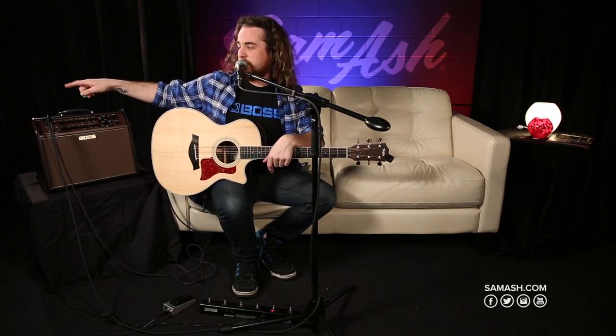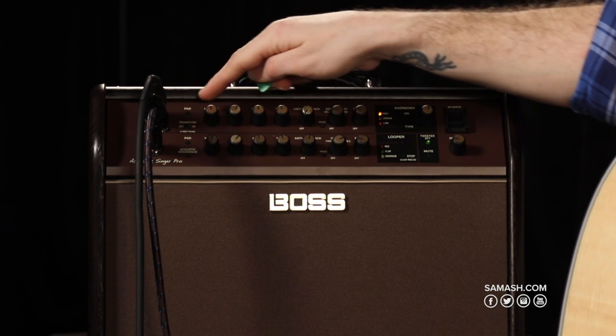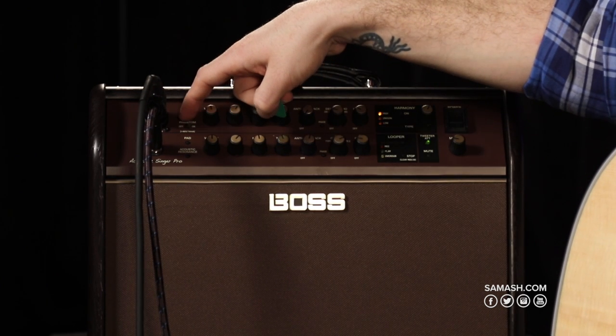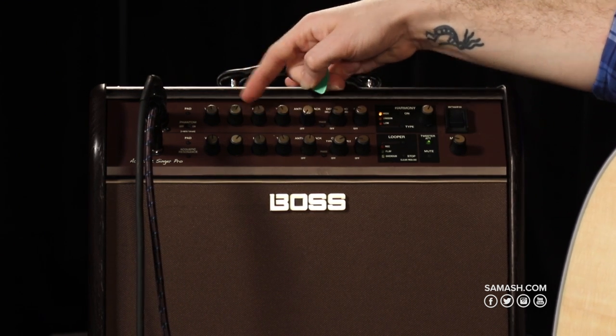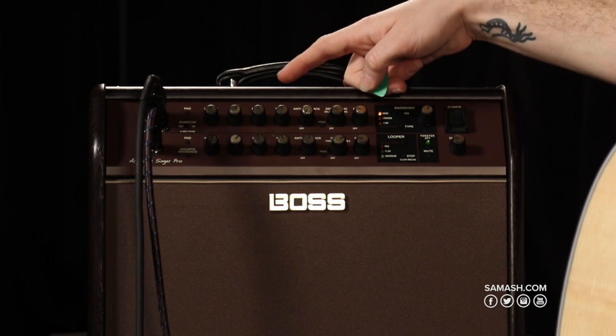I'm going to start with the mic channel. The mic channel is also a combo jack, so I can use a second instrument with it, which is really nice. Phantom power is available for high-powered microphones such as condensers. I have an input volume knob and a three-band EQ — bass, middle, treble. Next I have my anti-feedback notch, which is really nice to have, especially in environments that are more prone to feedback. You can cut out any of the frequencies that are giving you that feedback.